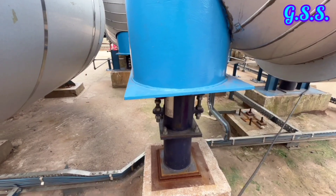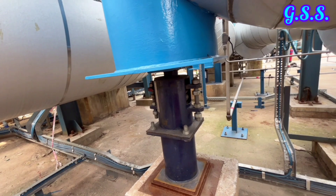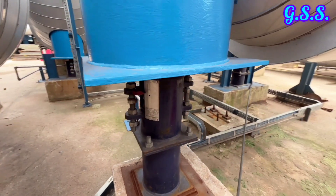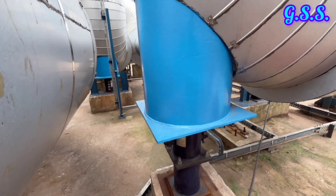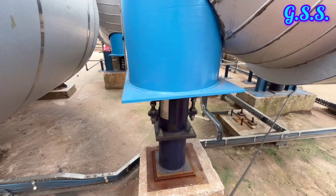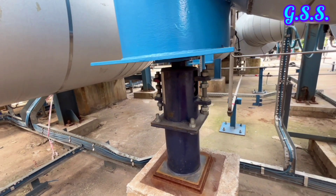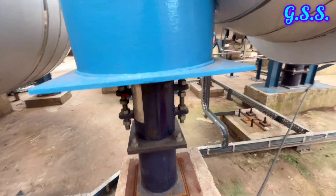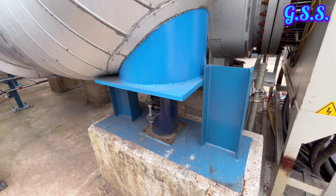This is a variable type bottom spring support on a trunnion. When the pipeline is having vertical upward or downward movement, this type of variable spring support is provided where vertical movement is up to plus or minus 40 mm, beyond which a constant spring support is provided. This is a similar bottom spring support with an axial stopper.